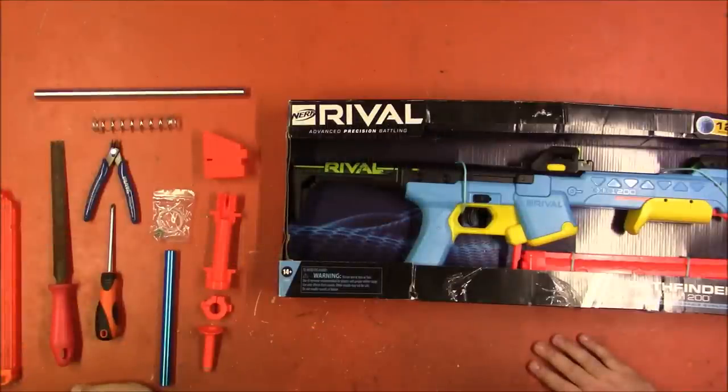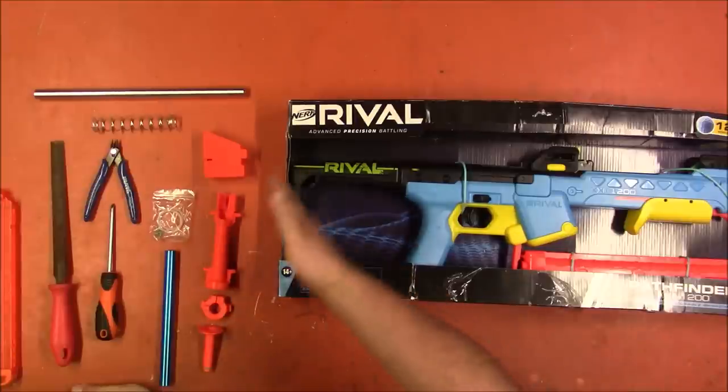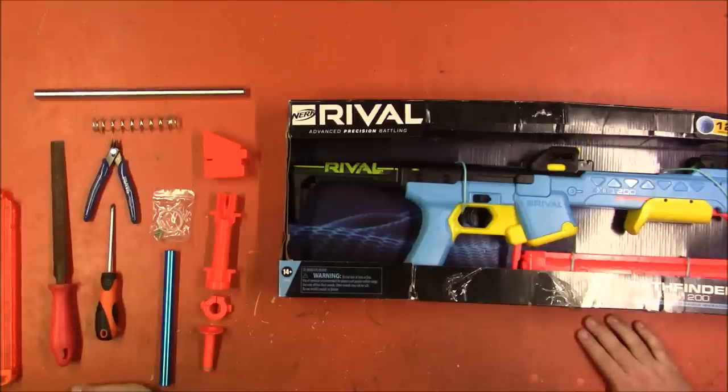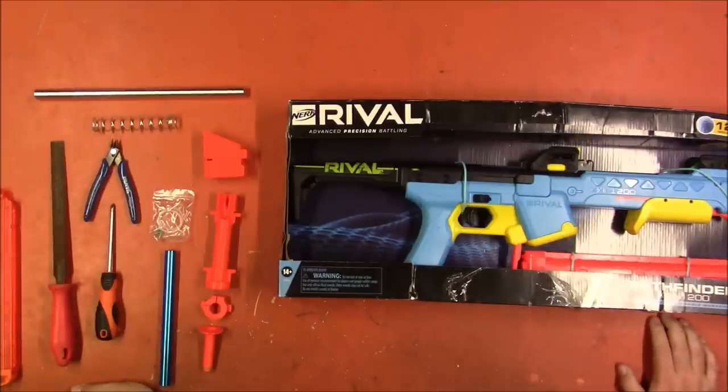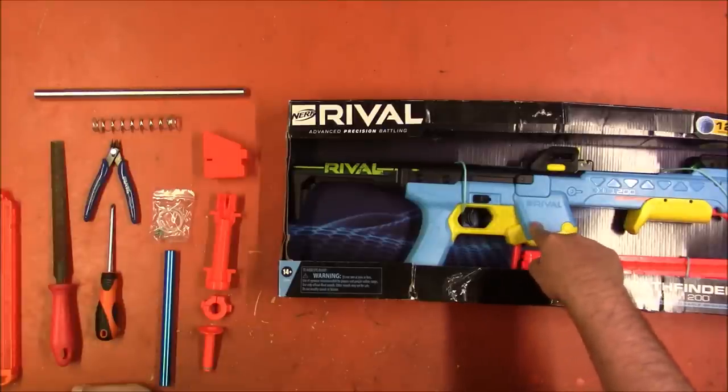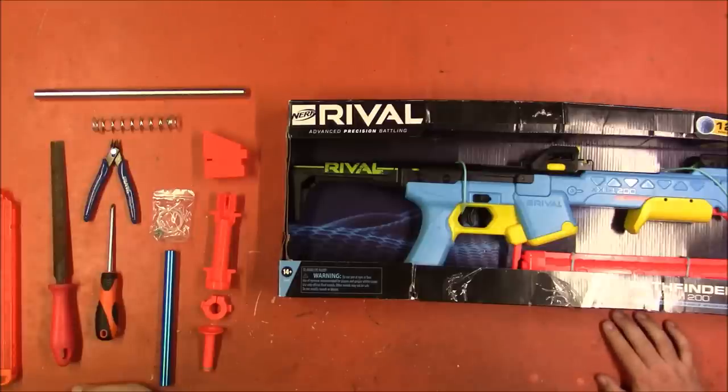Welcome back, I'm Captain Xavier, and today I'm going to be installing a worker kit into this Rival Pathfinder. This was sent to me by a fan who attempted this upgrade but apparently failed somehow, and so they asked me if I'd be willing to give it a try. Having never installed this particular kit before, it sounded like fun. I don't think I've ever converted a rival blaster to half dart, so we're going to give this a try.